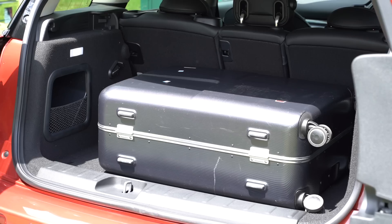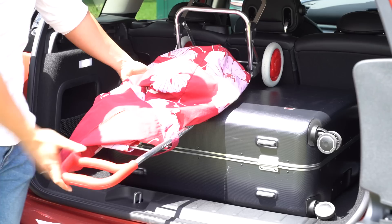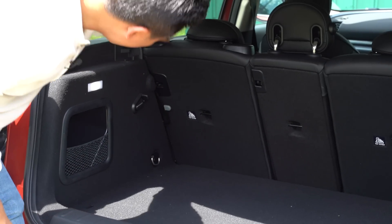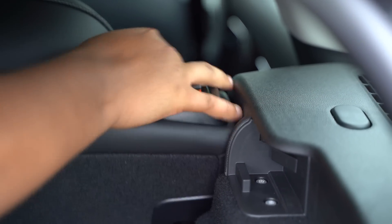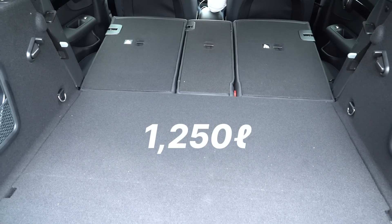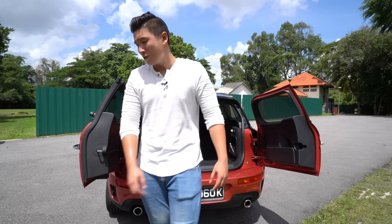Testing with luggage and a carry-on, it'll fit. If you need more space, you just push the seats down — and that gives you 1,250 litres of boot space, so it's a decent amount of space.